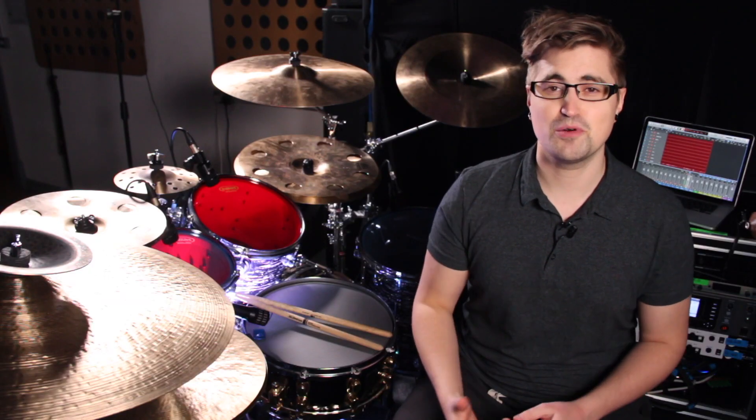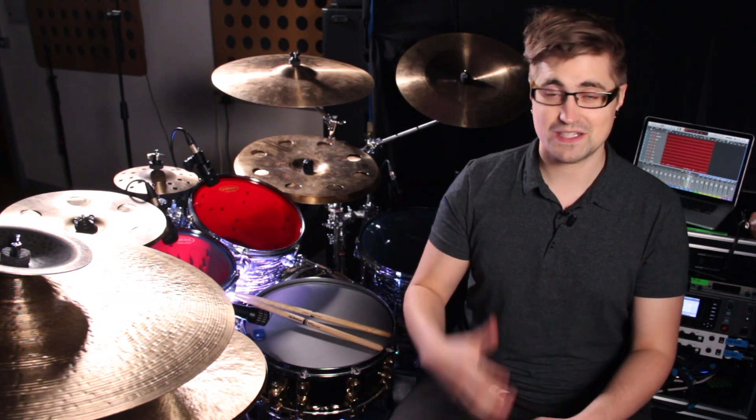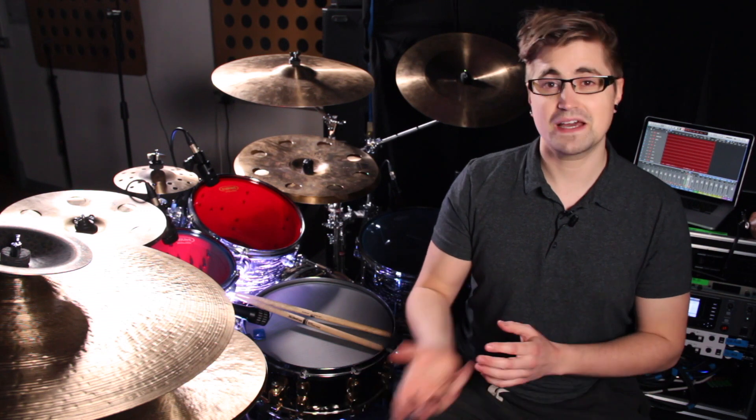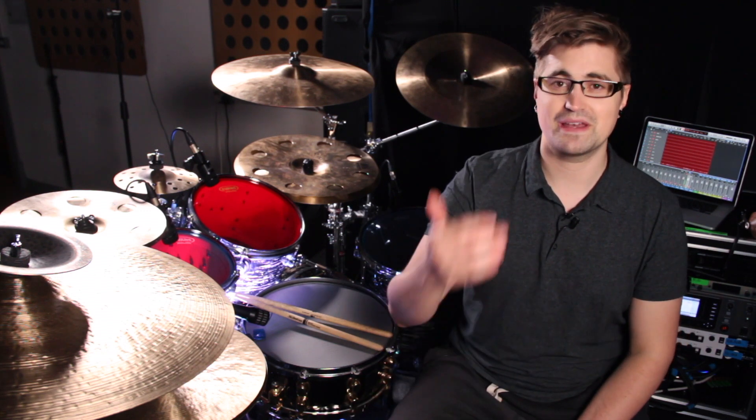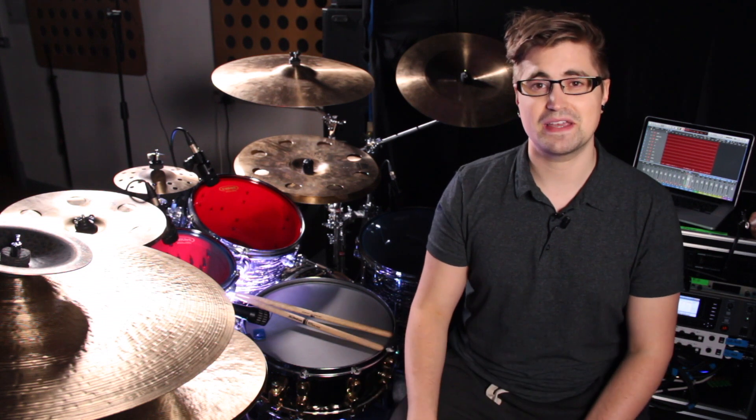So there you go, the double paradiddle groove. It uses 16th note triplets, which means it's a great way to add some variety to your playing and make it sound kind of like you're speeding up, but actually you're keeping it exactly the same in terms of the backbeat. So it's really good for songwriting and playing with your band — it's definitely a favorite of mine. I hope you enjoyed this lesson. Let me know what you think in the comments and how you're getting on.